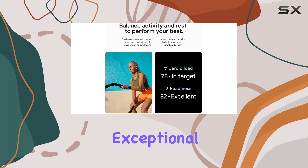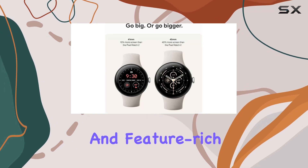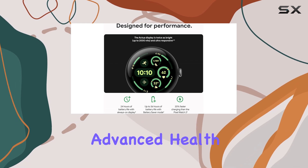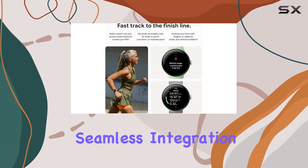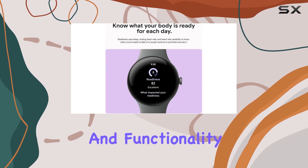Overall, the Google Pixel Watch 3 is an exceptional choice for Android users, offering a comfortable and feature-rich experience. With its bright and smooth display, advanced health tracking, and seamless integration with Google services, it's a smartwatch that delivers on both style and functionality.